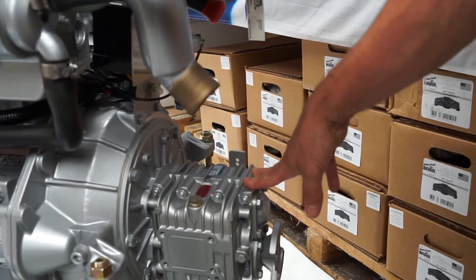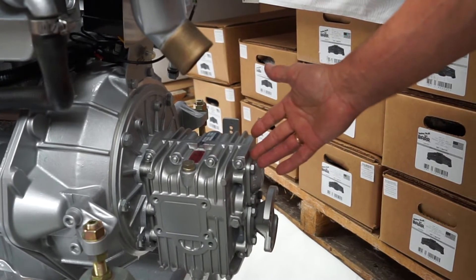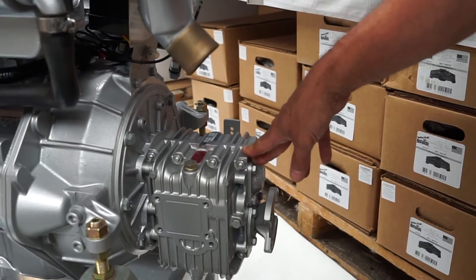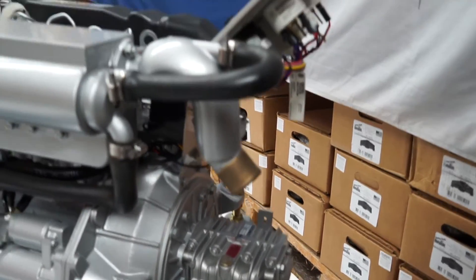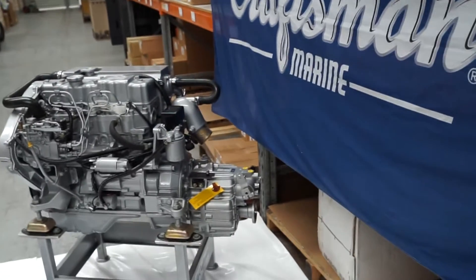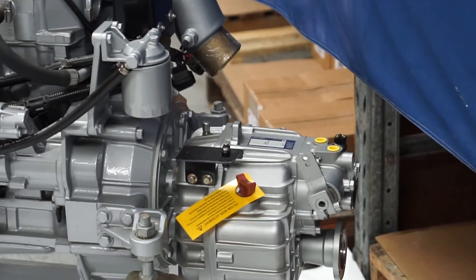An industry standard — our transmission on the smaller range is the Hearth gearboxes used by most manufacturers these days, a sturdy, simple gearbox. On the larger engines we do run the hydraulic gearboxes, obviously wet clutch and able to handle the increased horsepower.